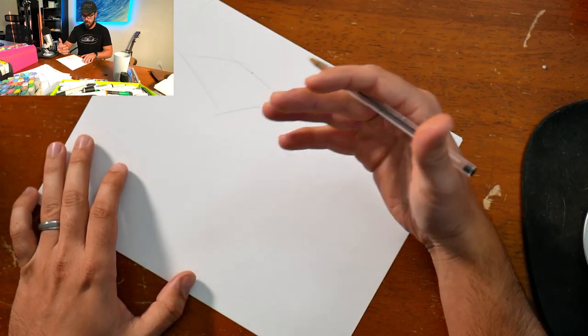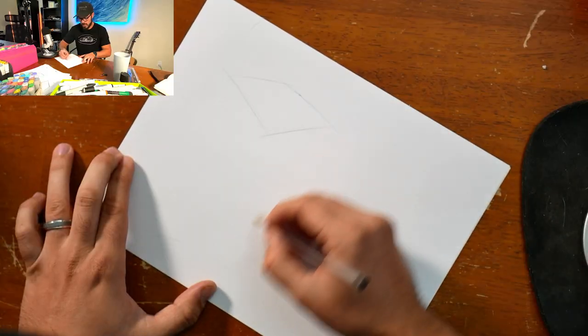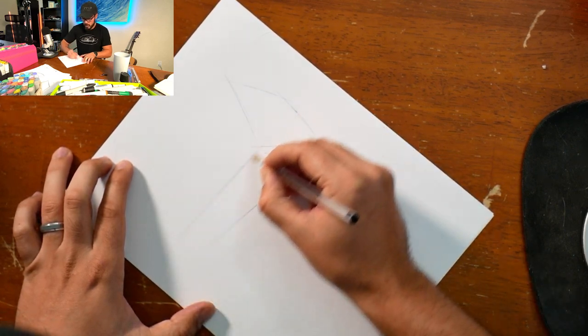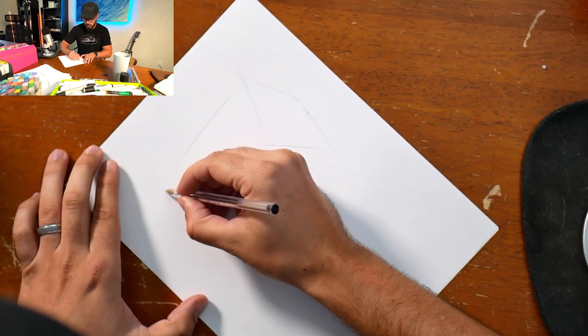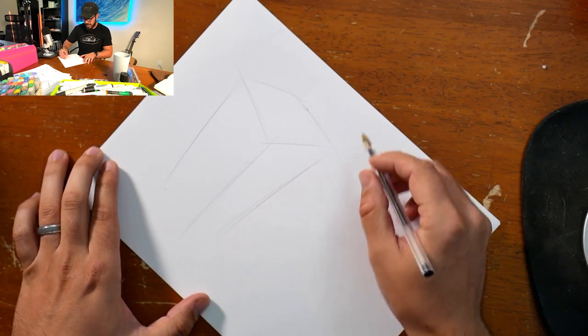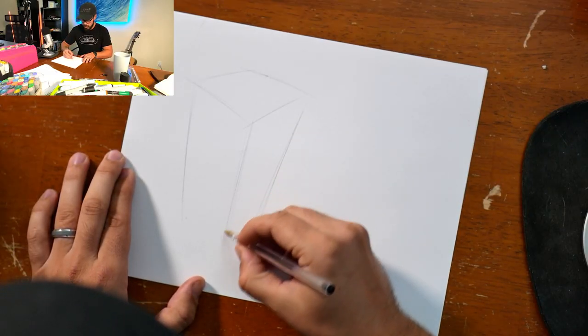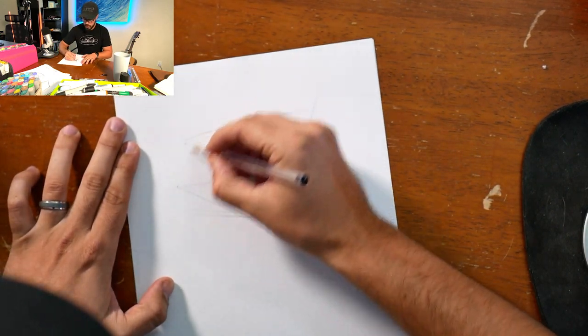Step number two is to simplify the geometries. You can see that this cup has some smooth angles to it, but I'm not worried about that right now — it has rounded radiuses all over the place. I'm not going to worry about that at this point. Right now I'm trying to get the perspective right first, and then we can start worrying about the details. It's really important to simplify whatever you're sketching before going into the details.